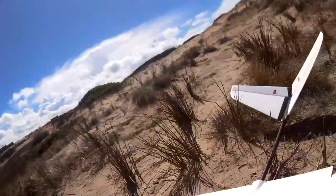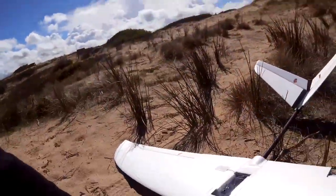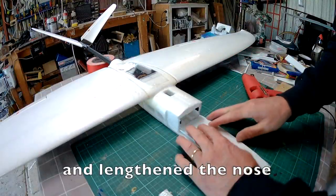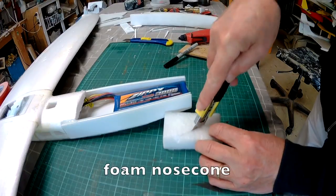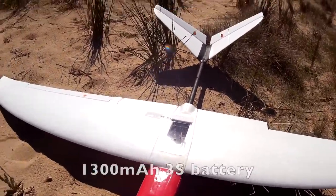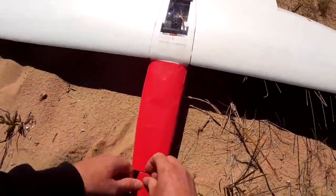Howdy folks, it's time to try the XUAV1 as a pure slope soarer. I've slimmed down the fuselage and it weighs about one kilo all up. Let's give it a go.